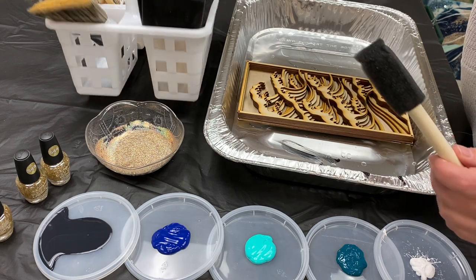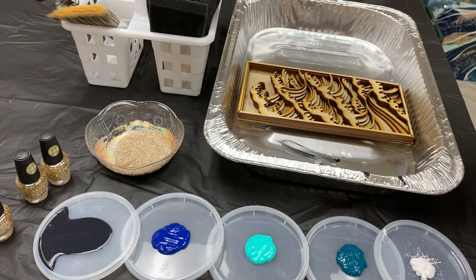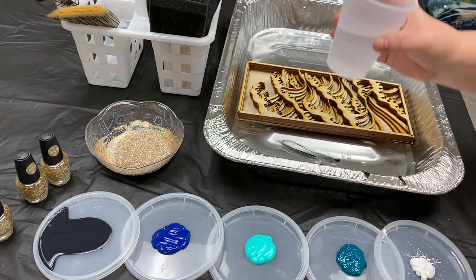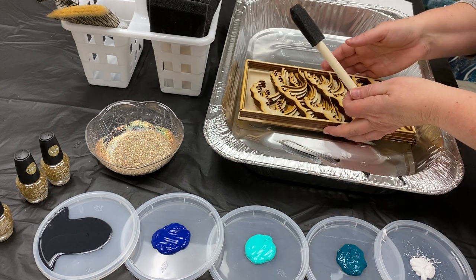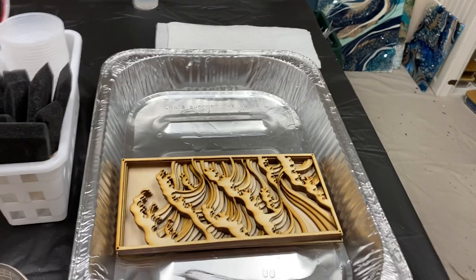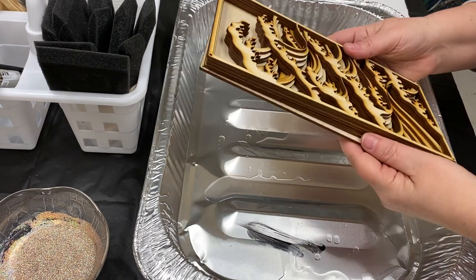I have my little caddy here — I've got some foam brushes, sticks, scissors, cups, paper towels, and some water for cleaning my brushes. We're going to see how this all goes. What I want to do is just make sure that I'm as organized as possible so I can really just focus on the art and having fun. Organization first, and then party time.